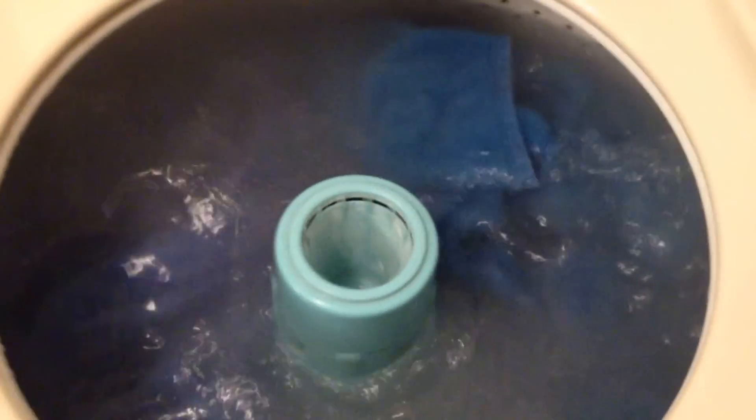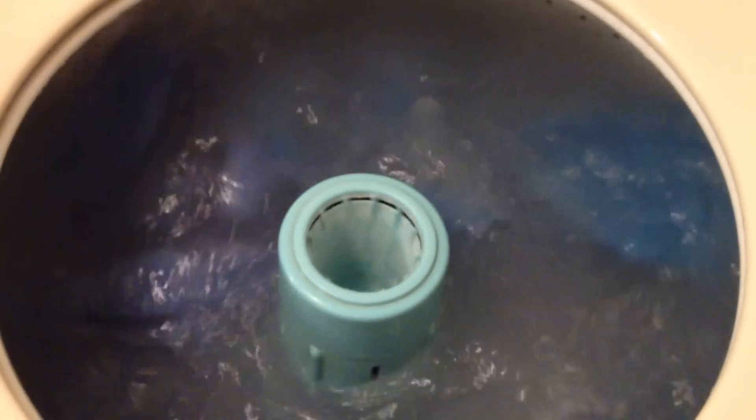Now the rattling noise — I know what that is. That's the water pump drive pulley on the motor, where it's just crimped together. It's loose, so one half of it rattles.